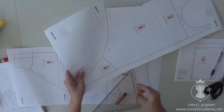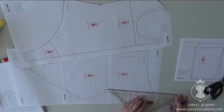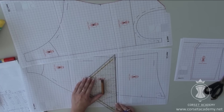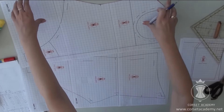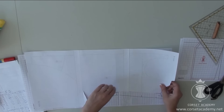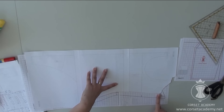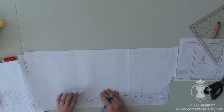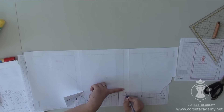Now for the side seam contour of the back of the bodysuit: I need to shift it 2.5 cm inwards at the bust line level, 3 cm at the underbust level, 2 cm at the waistline level, and 1.5 cm at the stomach level — 12 cm below the waistline. To make it easier, I put the back of the dress over the back of the bodysuit and align their waistlines and the reference points on the bustline, minus 2.5 cm. I redraw the side seam contour of the back of the bodysuit.